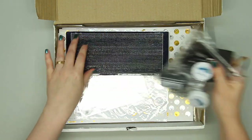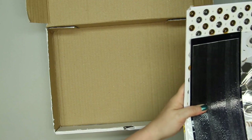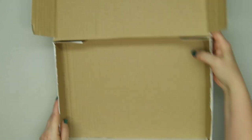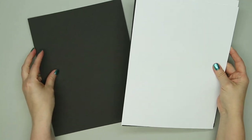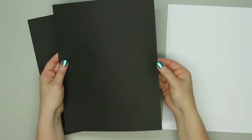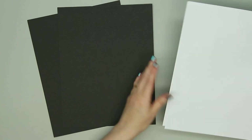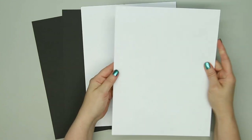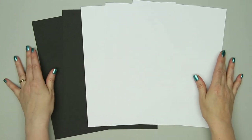So there's an embellishment kit and then the paper kit. We'll start with the paper. The cardstock included — there's five sheets. There's two of the black, and this is a really thick, heavyweight paper. And then there's three sheets of this really super smooth white, and this is safe for Copic coloring. You can even use your Zig markers on that.